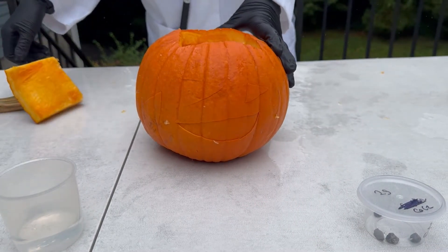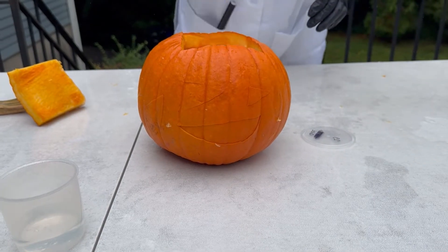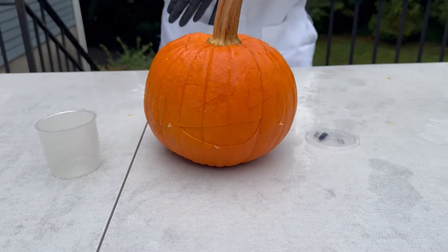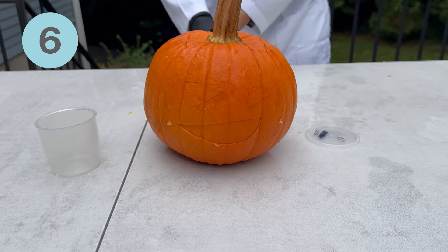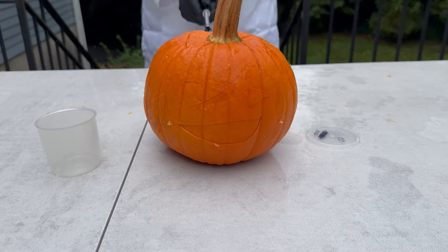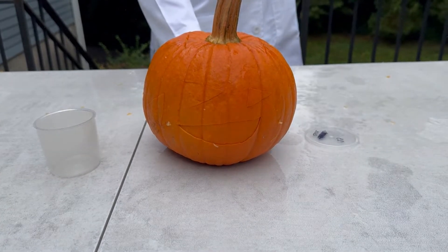And here, we have 2 grams of calcium carbide. Now, we open the top of the pumpkin. I carefully put the container with the calcium carbide in the pumpkin, then poured in the water and quickly placed the top back on my pumpkin. Now, I put my lighter in the hole in the back of the pumpkin. Wait 30 seconds for the calcium carbide to react with the water. Stand back as far as your arms reach and light it up inside the pumpkin, and kaboom.